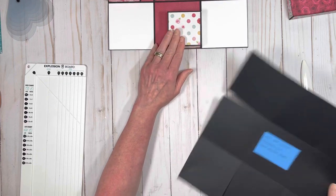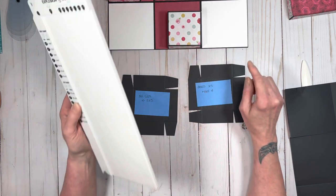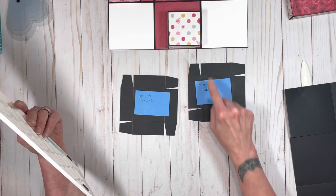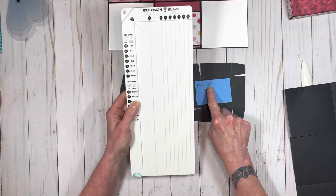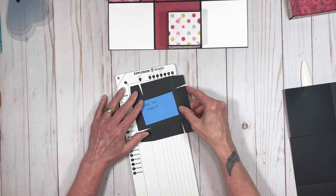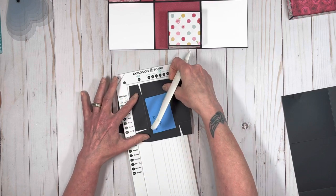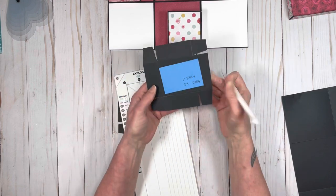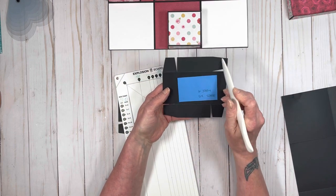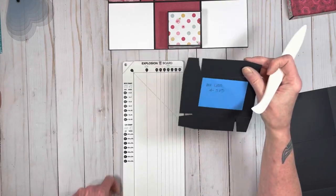Then you need to make all of these little boxes, and there are a lot of them. You'll obviously need to make four bases and four lids. To make the inner boxes — these are actually lids. The bases of these inner boxes are actually the extra small lid. So you're going to take a piece of paper that's four and seven eighths by four and seven eighths, and you're going to do four of these. You're going to score on the lid line on all four sides.